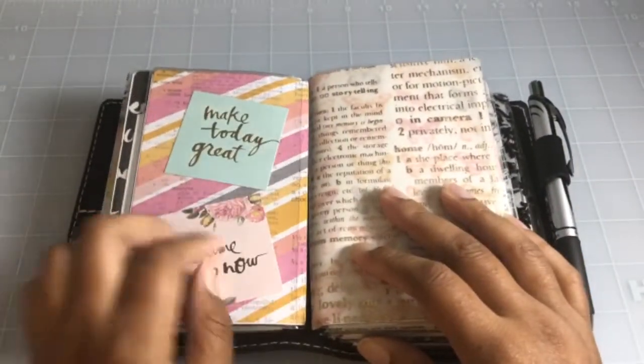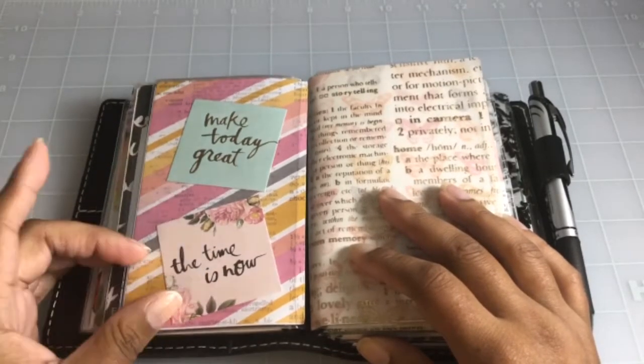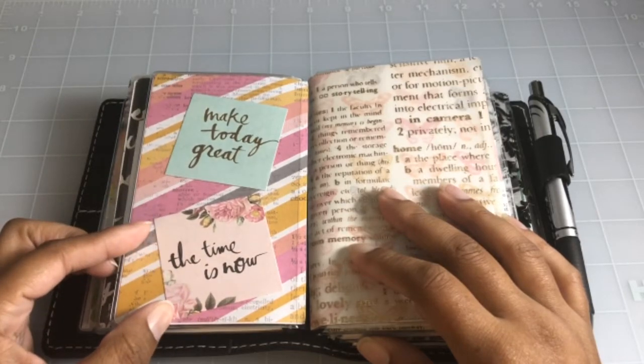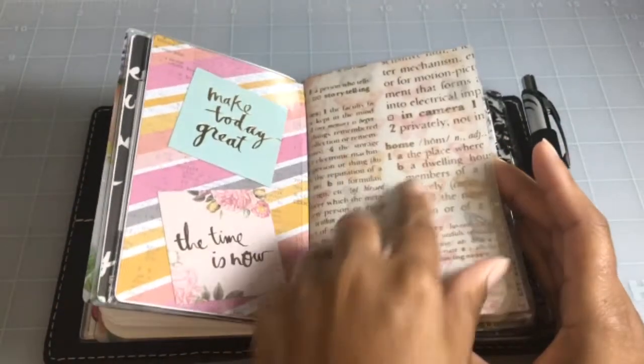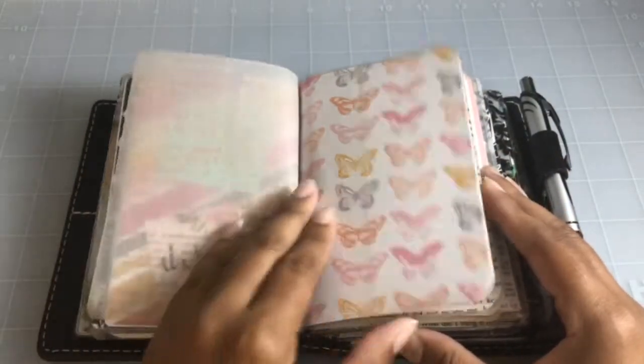More Bella Rouge paper, and these are Heidi Swapp little planner cards. This one says 'Make Today Great' and 'The Time Is Now.' Here is just more vellum from Hobby Lobby — I really like that dictionary-type paper look.